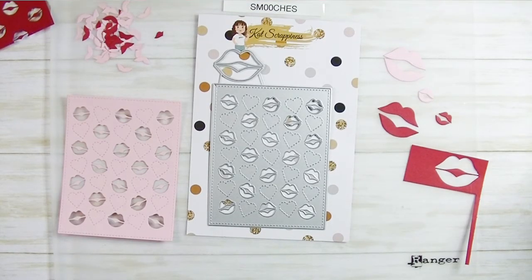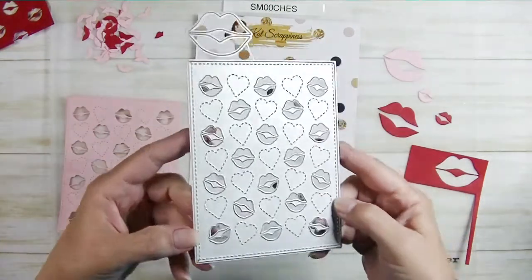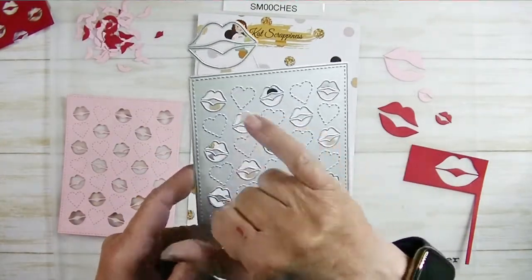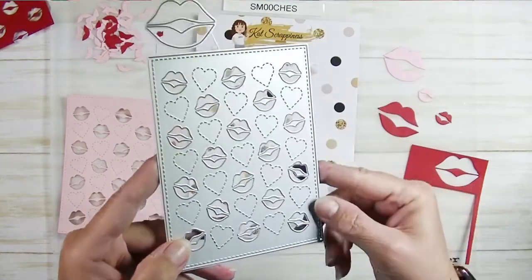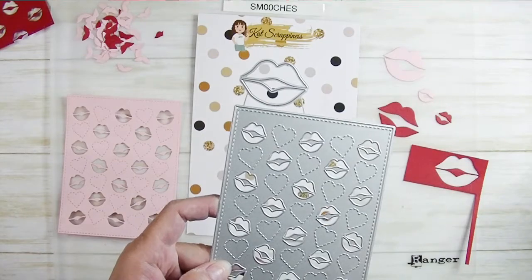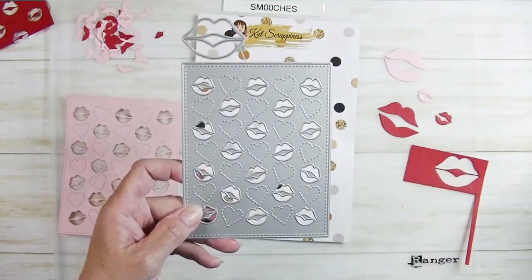Hey friends, Kim from Stamping Imperfection here with Cat Scrappiness today to introduce a new product: the Smooches Cover Die. This is a really fun one that does so much — it adds texture with a little embossing detail, has gorgeous stitching around the edge along with stitched hearts, and die cuts out lips. There's also an extra die to cut out a larger pair of lips. It's four and a quarter by five and a half, so it will cover your entire A2 card front.